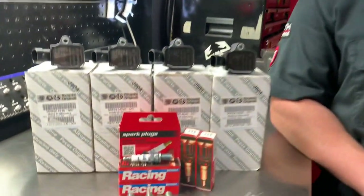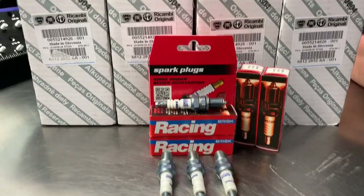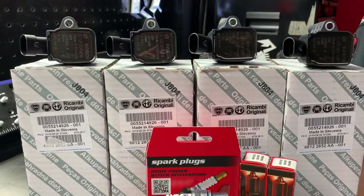Let's get started. The products we're going to be installing today include a set of Brisk Racing spark plugs and Bosch ignition coils, which are a direct replacement for the Alfa Romeo 4C.